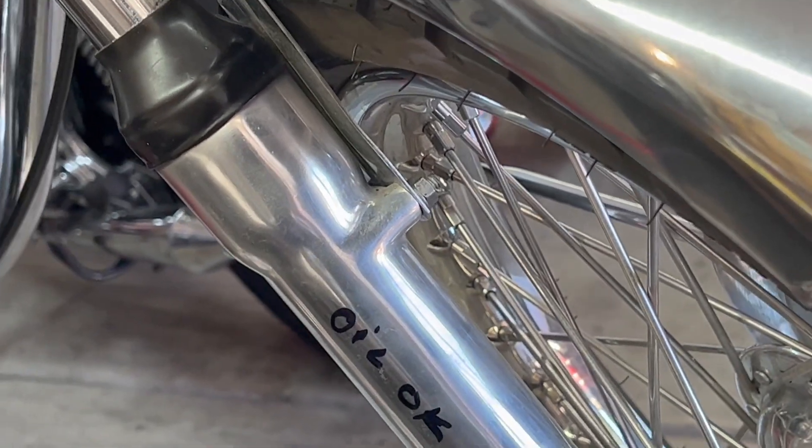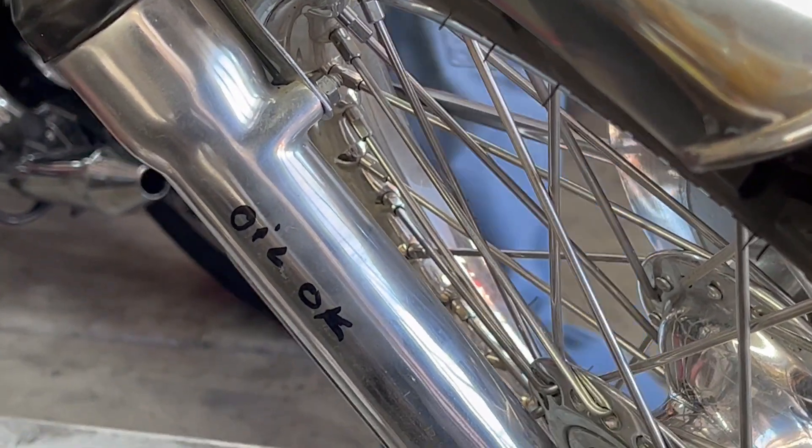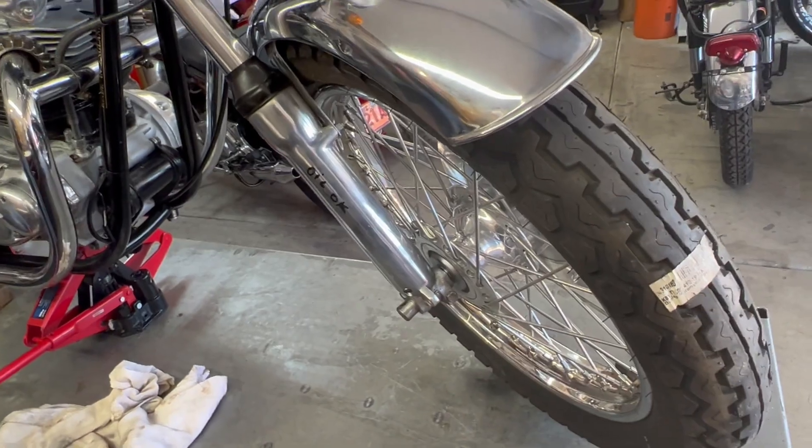We'll pull the front wheel and take it up to Moto Tire and see if they can true it by tightening the spokes. That's something I've never done and don't want to do. So we'll see if we can get the front wheel trued.